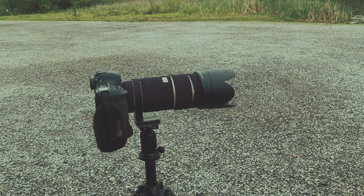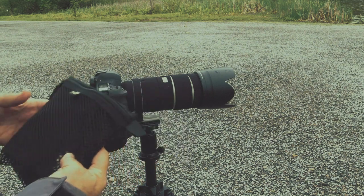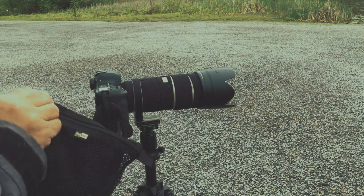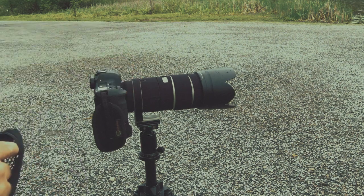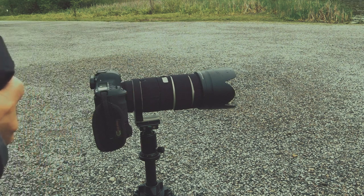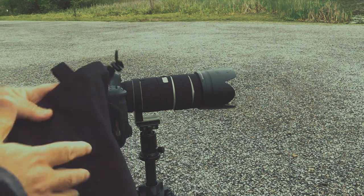We've got a little bit of rain coming in. So we're going to get out our Lenscoat rain cover here. I already have a lens coat on here. Let's see if we can get this on before the camera gets too wet.